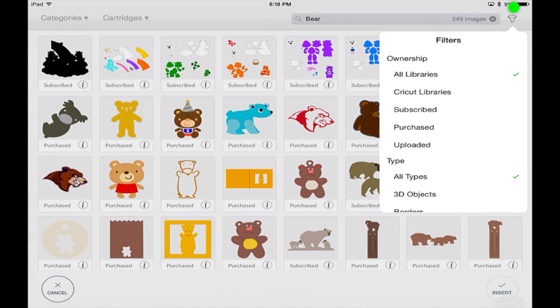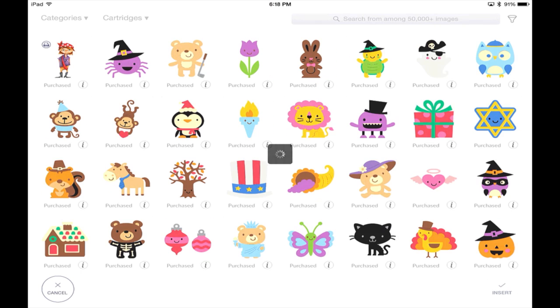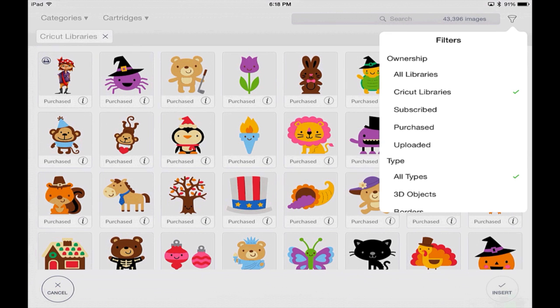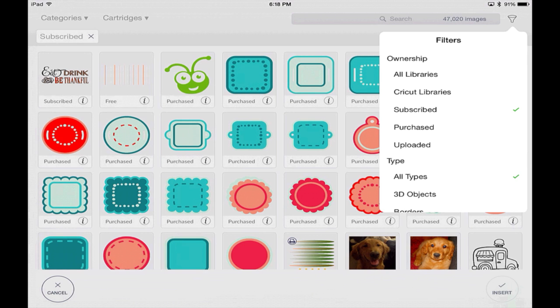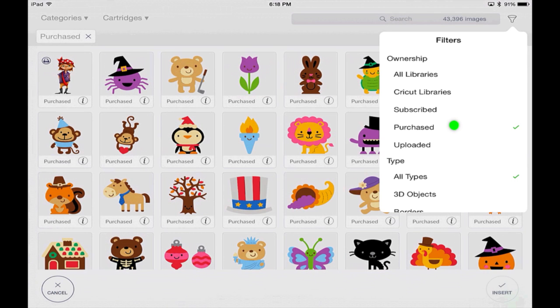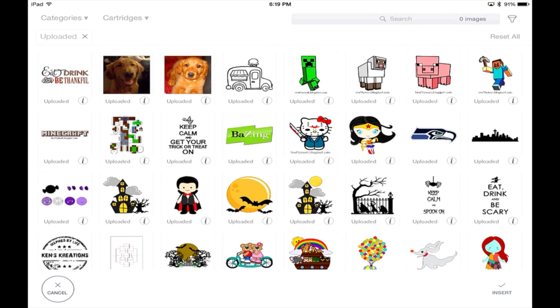There's also a filter option where you can narrow down what library items are shown. You can view everything, or filter to Cricut libraries only — showing purchased, subscribed, or items you need to purchase. The subscribed filter brings up your subscribed images, including any images you've uploaded since those are part of the subscription plan. Purchased brings up cartridges or single image sets you've bought. The uploaded filter shows images you've uploaded to Design Space. Note that at this time you can't upload images in the app, but you can upload on desktop and they'll instantly be available in the app via the cloud.